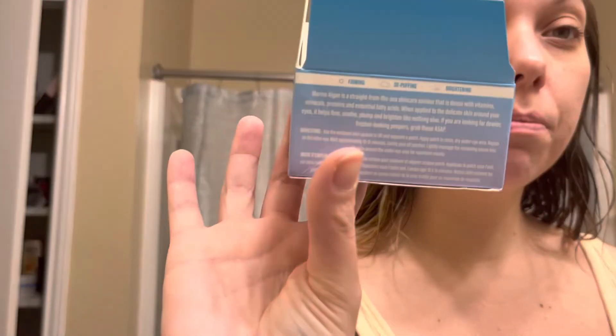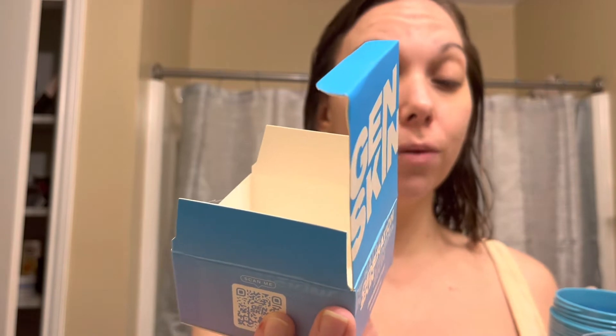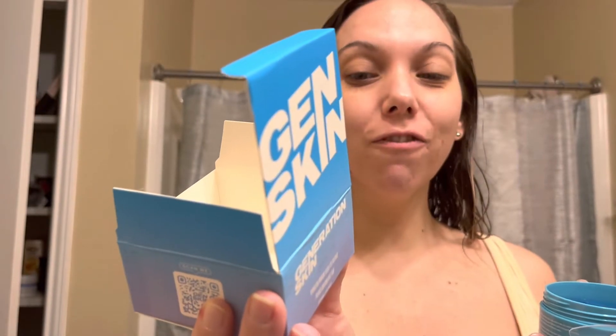Firming, de-puffing, and brightening. If you are looking for dewier, fresher looking peepers, grab these ASAP. Boom.